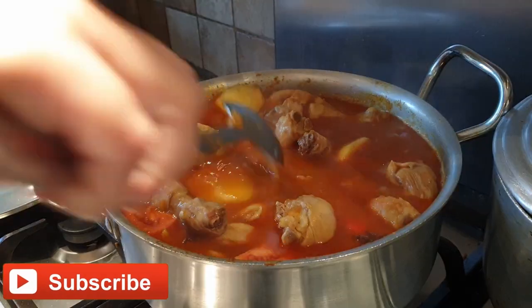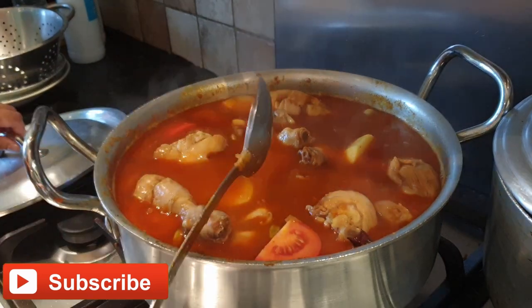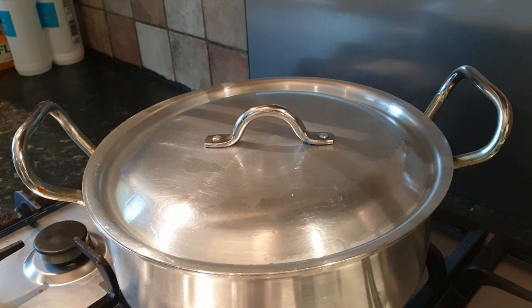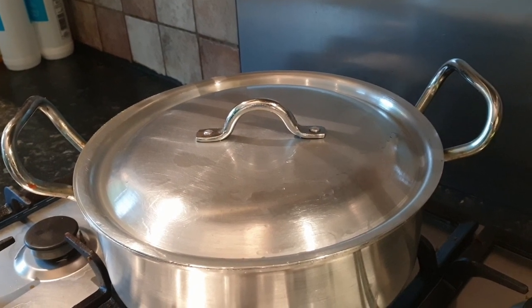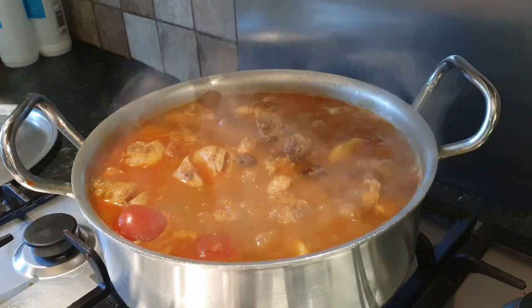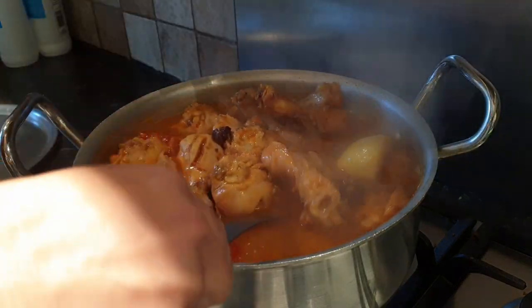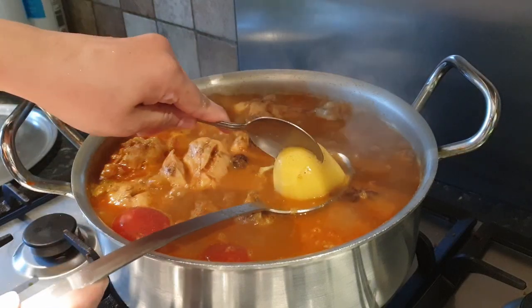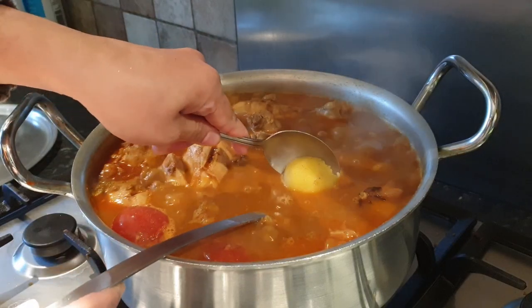Mix the chicken and close the lid, leaving it on medium flame for 10 minutes. Ten minutes later, check the chicken — it's cooked well. Check the potatoes too; they are soft, which means both the chicken and potatoes are done.